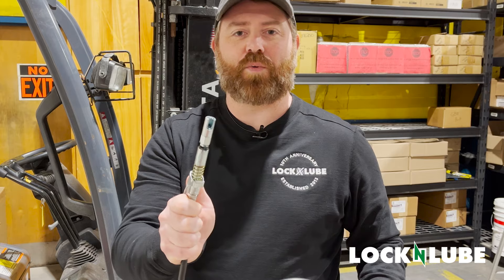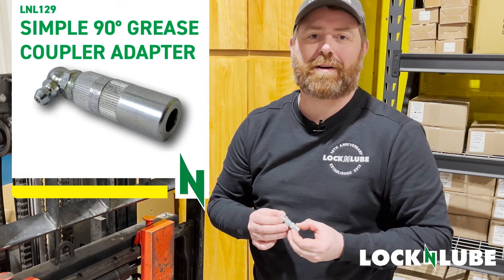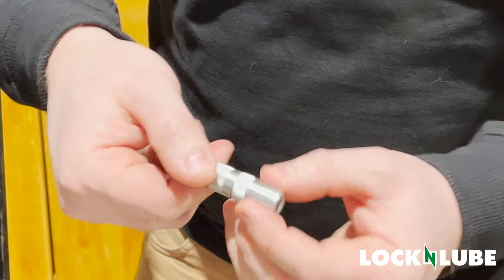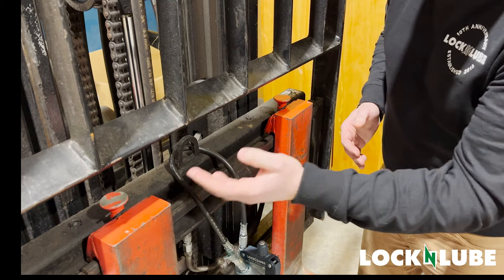This is the LNL121. Now we're going to talk about the LNL129 and the features of the Simple 90 adapter. What we have is a narrow adapter to get into tight areas, 90 degrees, adjustable, three-jaw unit. We have a couple of Zerk fittings that are in a recessed location.